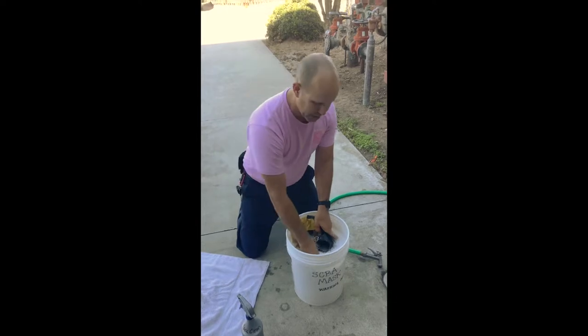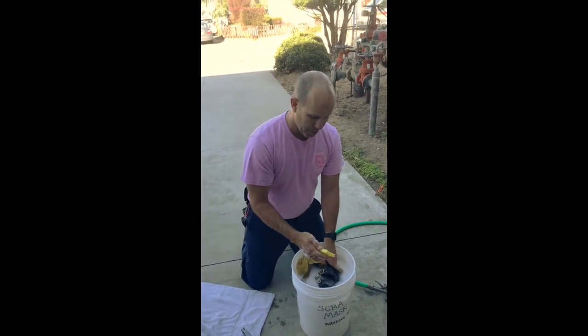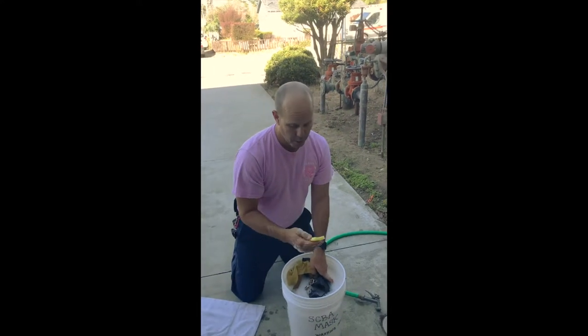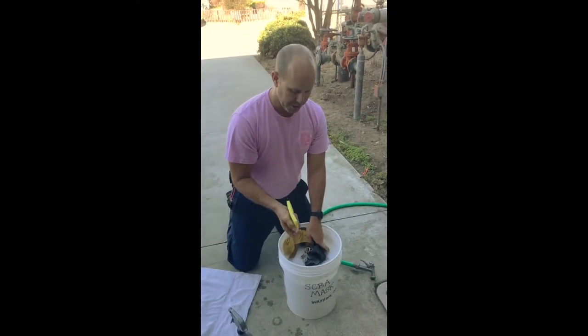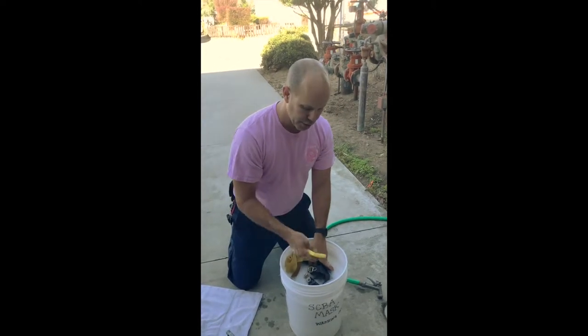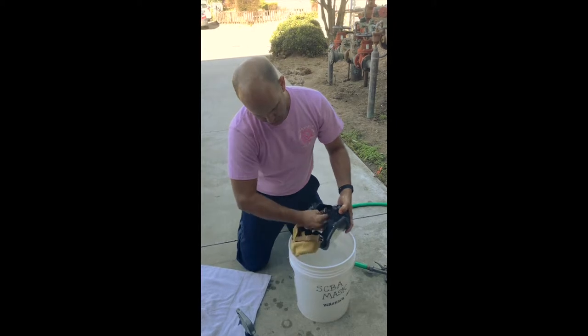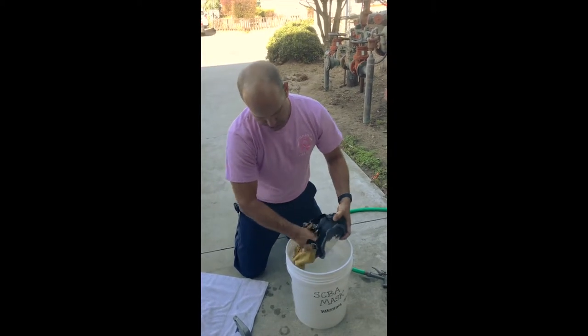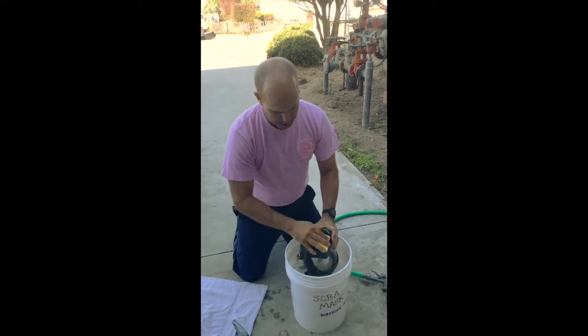If the mask is really dirty, we've got these sponges — they're kept on the wall by the wash rack materials, where the old red caps used to be for the second stage regulators, so there are some new sponges. We use these to wipe down the interior, wipe out the nose cup, wipe out the inside of the face shield, wash down the outside of it, and get it nice and clean.